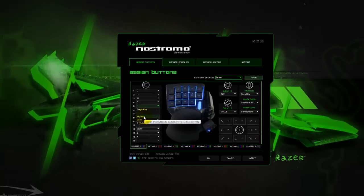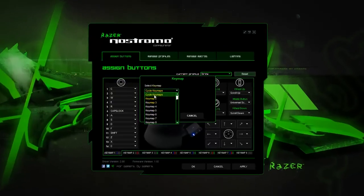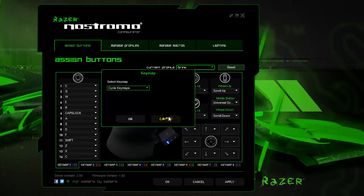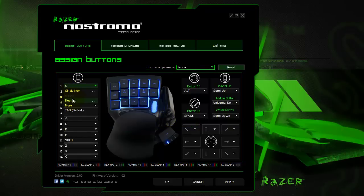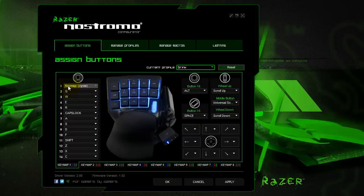We've got our key map, so you can choose which key map you want the button to be assigned to. Or you can actually choose that button to cycle through your key maps. A good example here would be: we go key map cycle. So now whenever I push this, it'll cycle through my key map configurations.